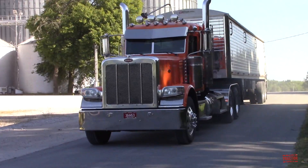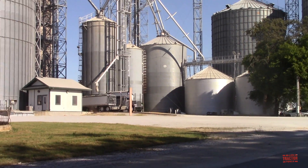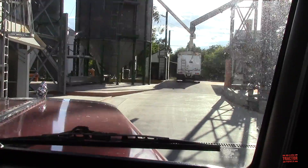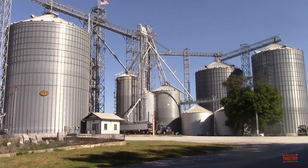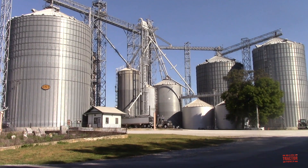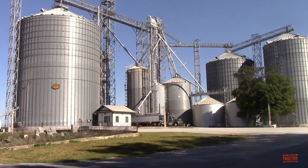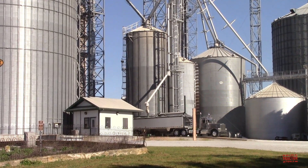AGCO's GSI Z-Series grain bins with FlexWave technology are certainly impressive, and it's nice to be able to eliminate the need to sweep or shovel out the remaining grain left in a bin. There are two different sizes of Z-Series bins available, both constructed from 4-inch corrugation and built up to 21 rings. The first model offers a 30-foot diameter and holds up to 47,000 bushels of grain. The second model offers a 36-foot diameter which allows it to hold 68,000 bushels. I hope you've enjoyed taking a look at the GSI FlexWave technology. Make sure to consider subscribing to Big Tractor Power YouTube, where there are over 1,000 videos of farm machines in action. Thank you for watching.